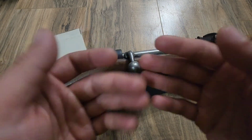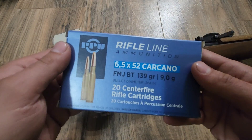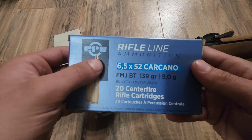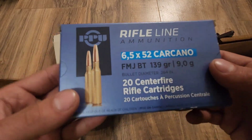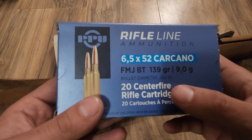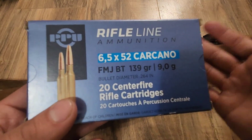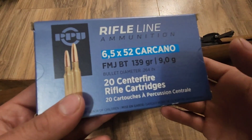Rather than reading about it, I went ahead and picked up some .264 diameter bullets specifically made by PPU. The one thing with these bullets is they've been making them with this diameter. I bought this Carcano when I was about 16, and I remember it was the same stuff — they always have used a .264 diameter bullet.